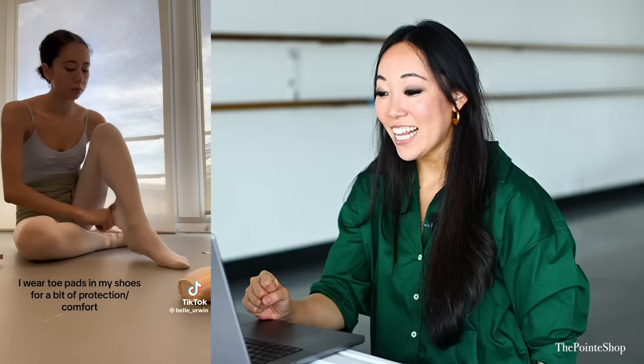And that was our pointe shoe hacks. If you guys see any more viral pointe shoe hacks you want me to react to or explain, tag us in those videos. Please keep this series going because I love it so much — it's so pretty and I can watch this all day long. I hope you like it. I'll see you guys later.